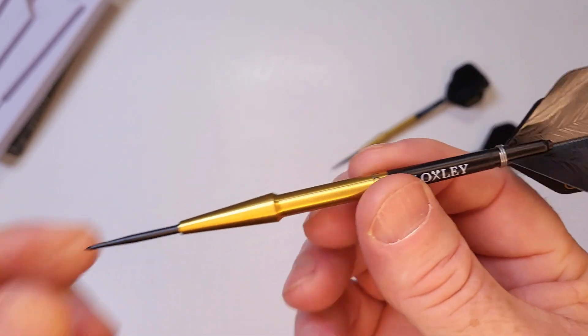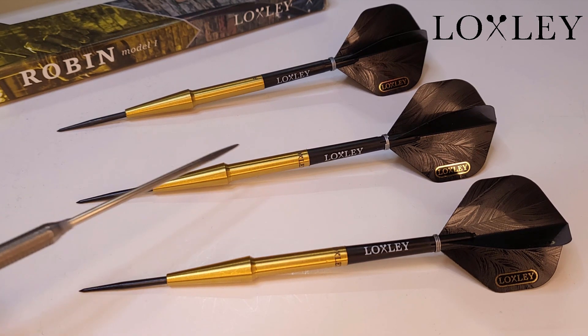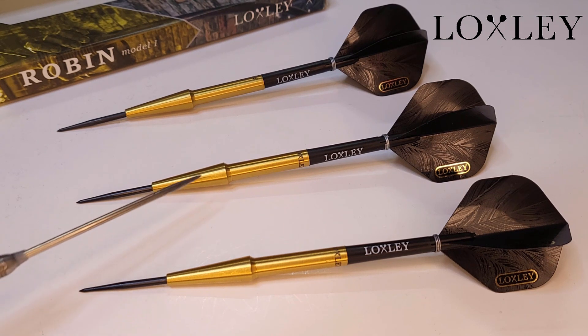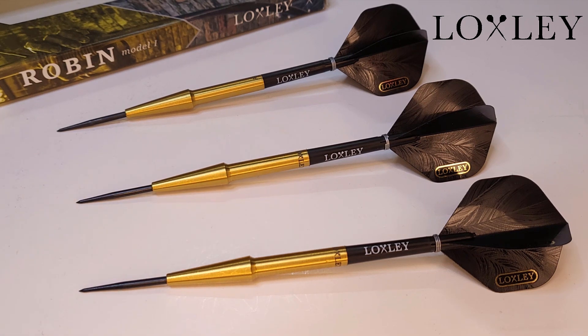Let's get a closer look at the stats. These come with a 32 millimeter black coated point, of which 28 millimeters sticks out of the front of the barrel. The barrels are 90% tungsten, 55 millimeters in length. The barrel width at the top of the arrow-shaped nose cone is 7.7 millimeters on my digital calipers. I unscrewed the stem and checked the drill depth — these are the most shallow barrels I've ever reviewed, drilled out only 8.2 millimeters deep in the back end.